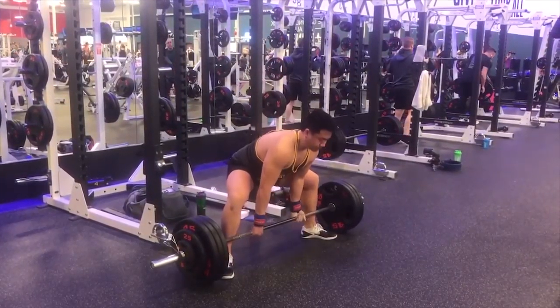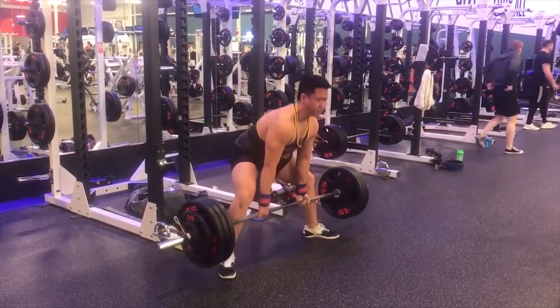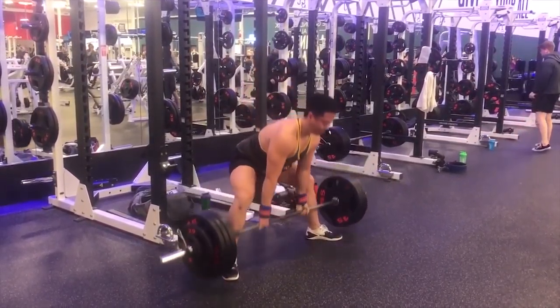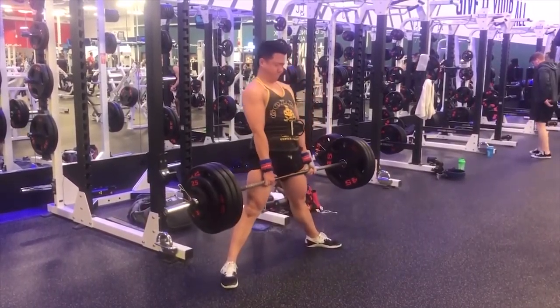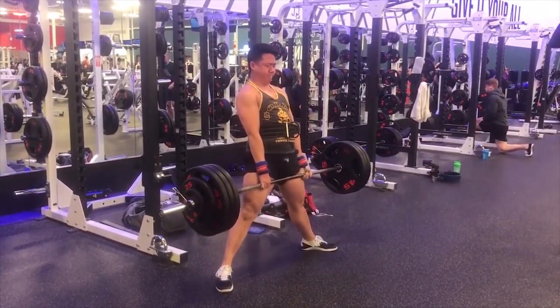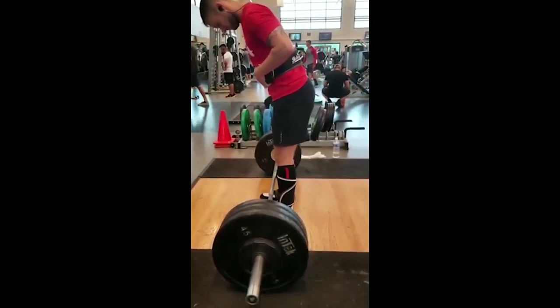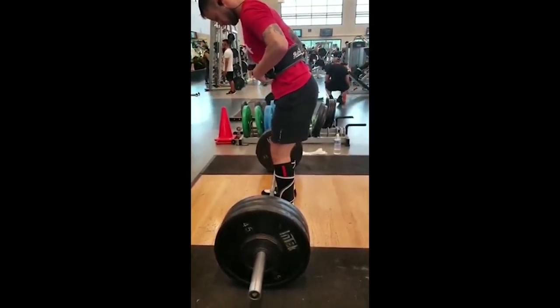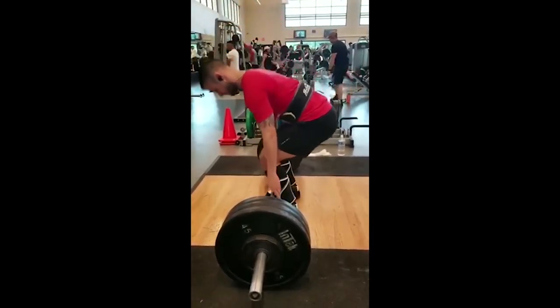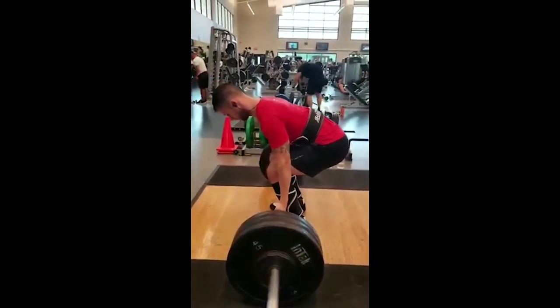We're moving on to some sumo here — kind of looks like a little stiff-leg sumo. Overall really solid. I wouldn't say there's anything wrong with this pull per se, but I think we can optimize it. You can see your knees are just a bit in from your ankles and your foot. What I'd like to see is that knee over your midfoot — if the knee is over your midfoot, you'll be able to flex that quad a little bit better. So move that stance in about an inch per side, really force those knees out, get into position and then flex your quad.